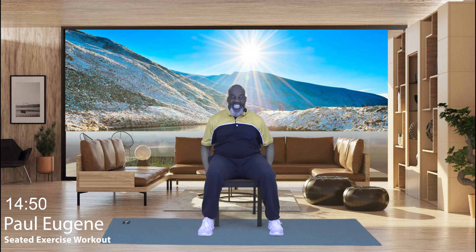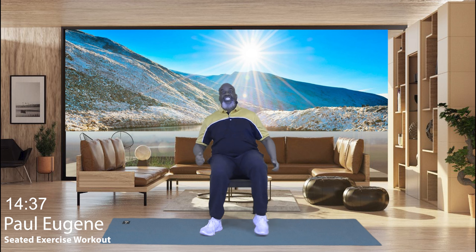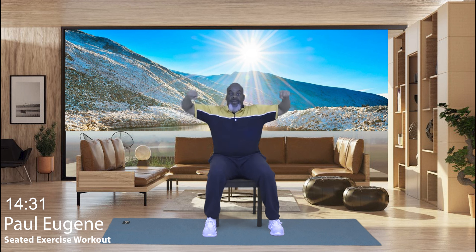Good day, this is Paul Eugene and today I'm going to bring to you a seated cardio exercise workout. This workout is for those of you who need to sit and exercise your body. If you choose to come with me today, make sure you're seated in a chair that is sturdy. Also, if your chair has arms on it, be mindful that when we lift our arms that you don't bang your arms. With that said, let's get started with today's workout.